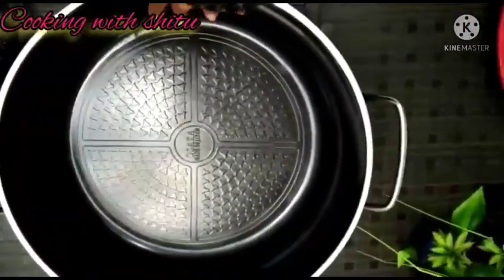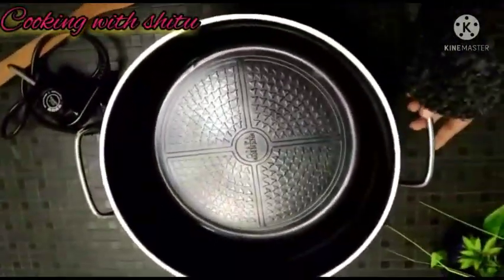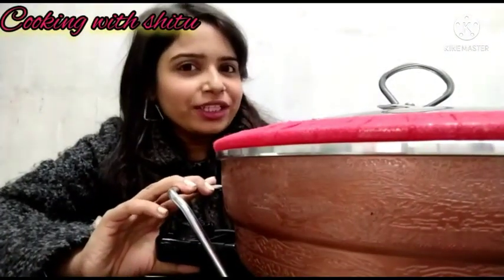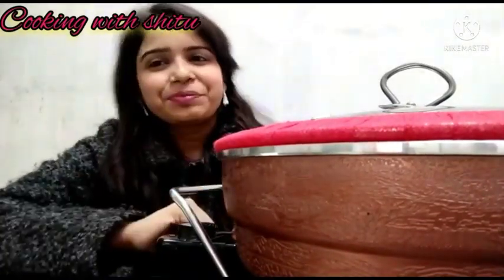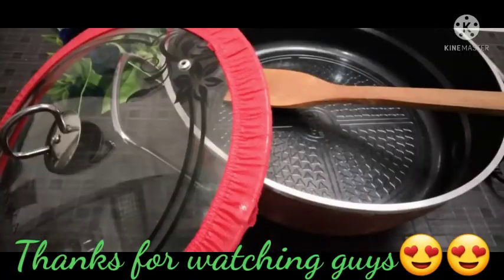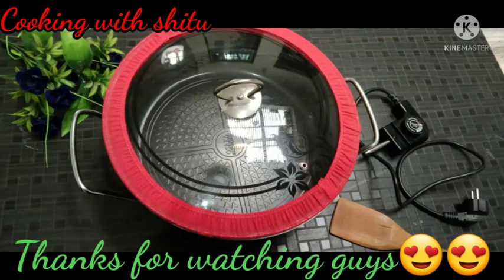You can try it. In the next video, we will show you a very good recipe. We will see you in the next video. Bye bye, thanks for watching!